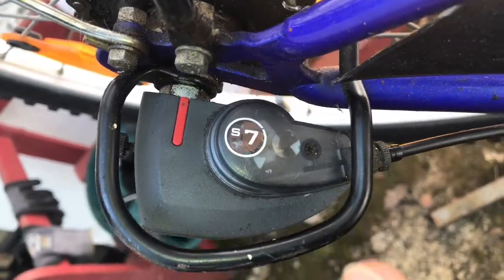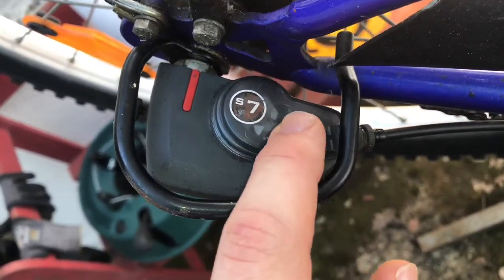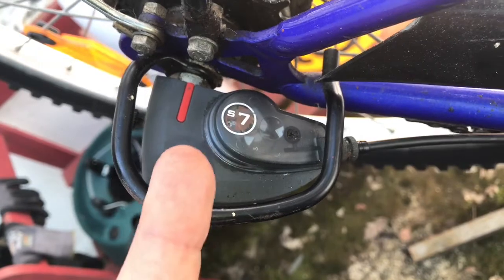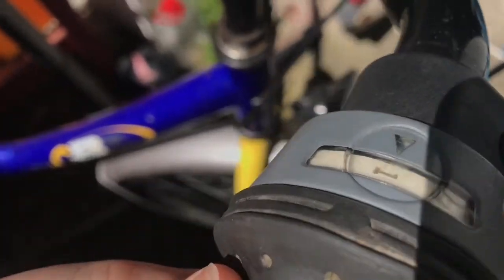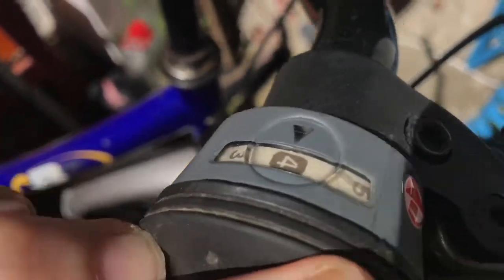To make a setup: as you can see there are two triangles, and if you shift to gear four, these two triangles have to match each other. So let's start — shift to gear four.